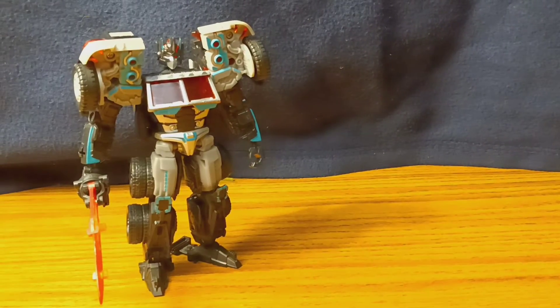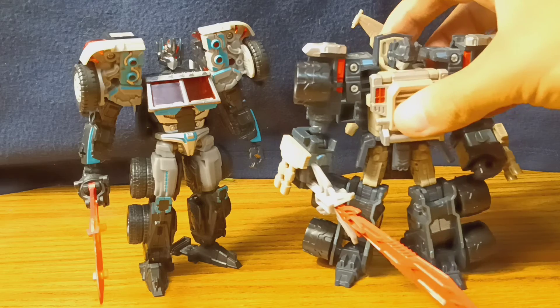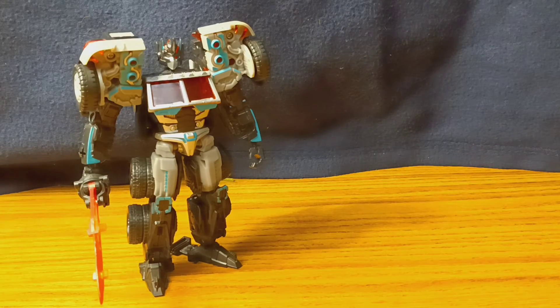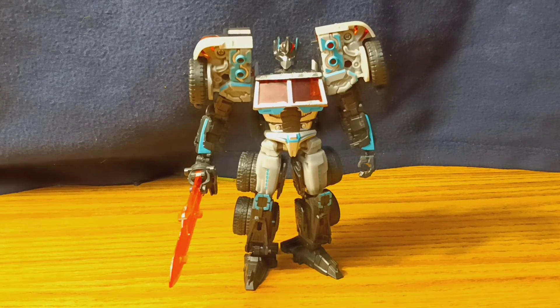And lastly, we've got the Armada Nemesis Prime, which here in this video it's a lot easier to tell that he's much more of a navy blue or grayish color rather than black, compared to him. Even though this figure is limited in articulation, I can still get him into some pretty cool poses. It's a great dark color scheme for this version of Optimus, so I absolutely love it. For the longest time I only thought of this as ever being Nemesis, but now I can't not think of him as Scourge.